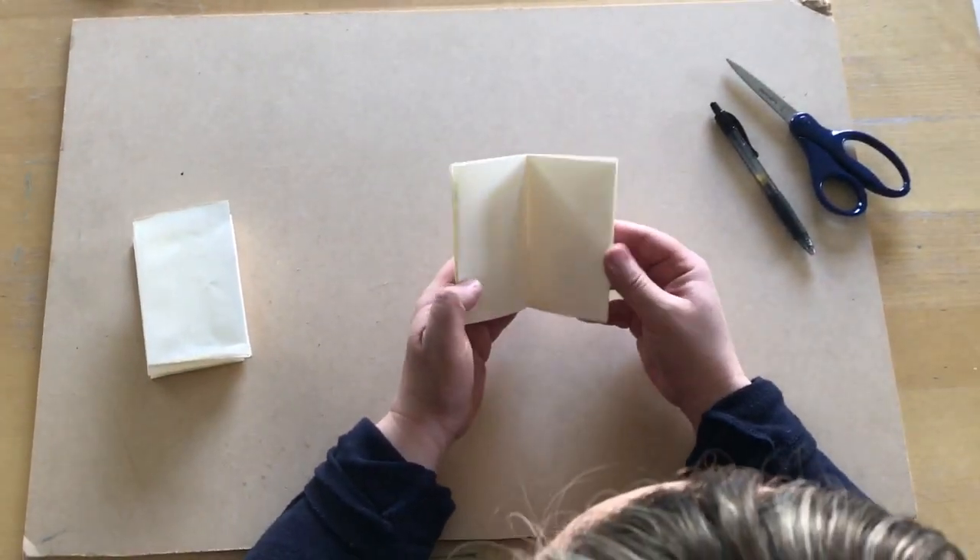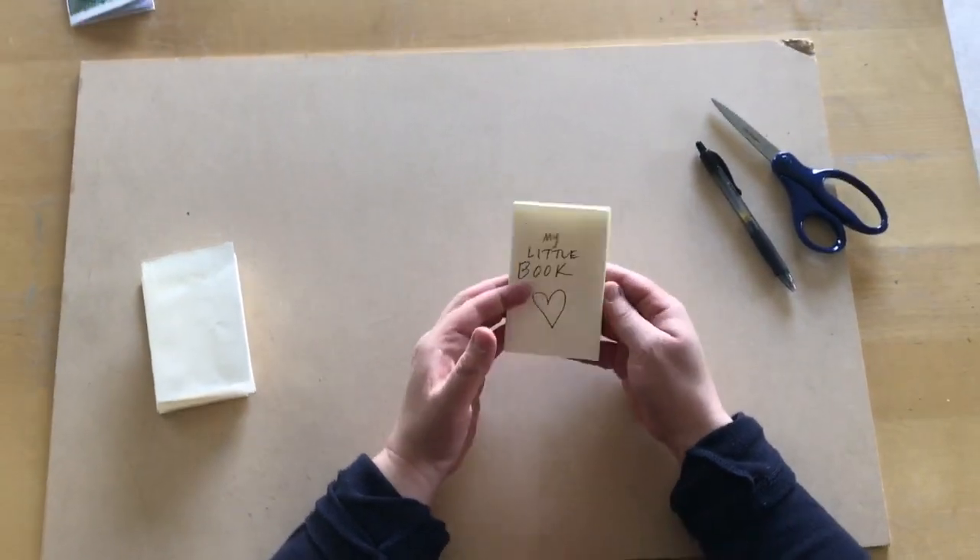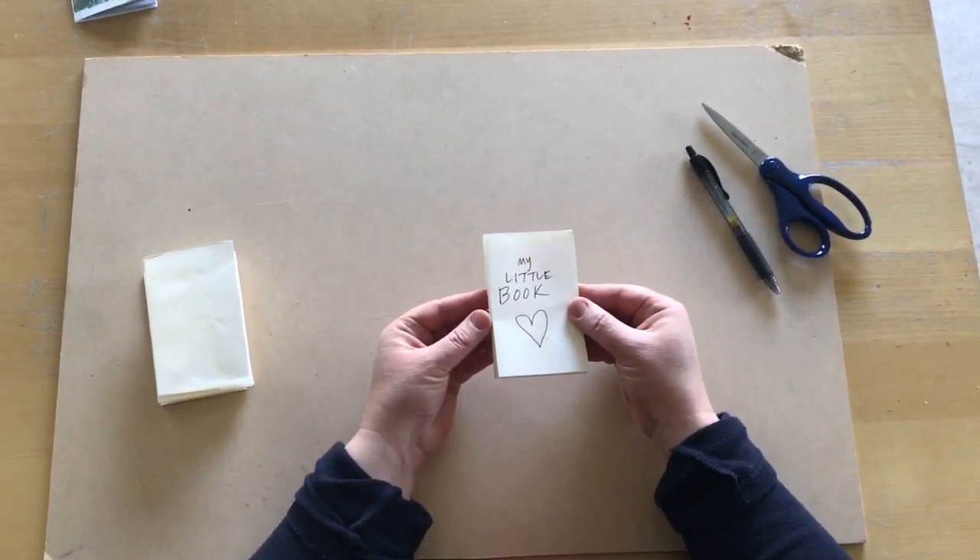Pictures, things that you observe outside — you could make a little journal out of it, whatever you wanted. So there you go, now you know how to make a little book.